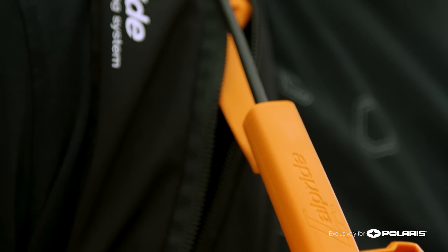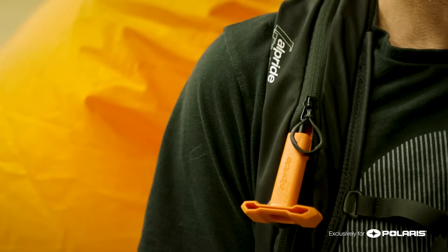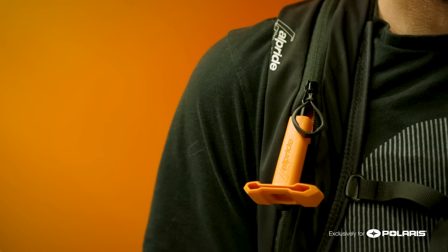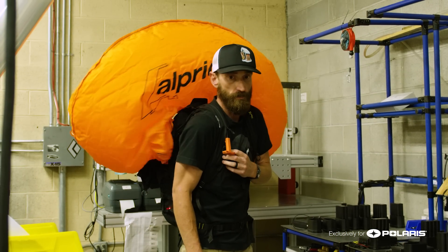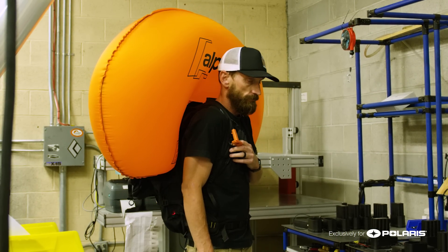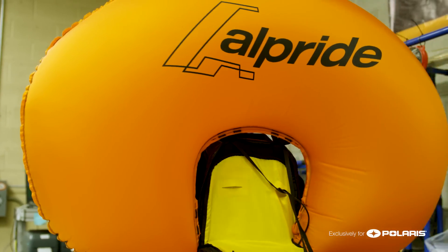If you're in an avalanche, you pull this handle, which would activate this cable, which triggers the fan unit to start discharging. What happens then is these capacitors are able to discharge very, very quickly at really high current, and they'll spin this turbine fan for about five seconds, which is enough to inflate the entire airbag. A very simple system.